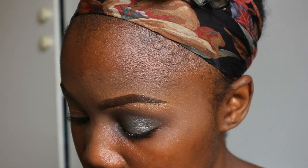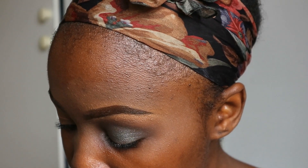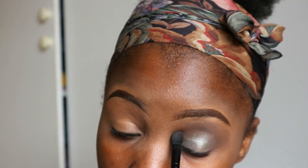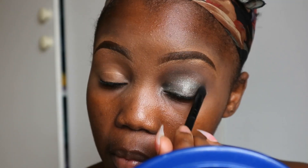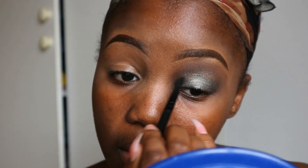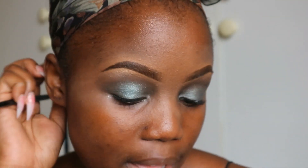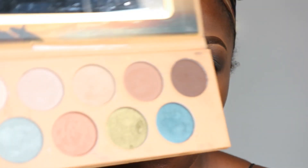I'm gonna go back to that toffee and that black and mix them together. Now I'm gonna go into my G'Day Sydney palette and take this shade right here — it's like a turquoise shimmery color.